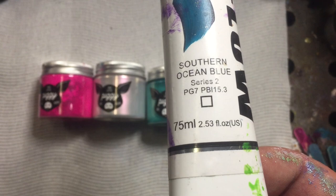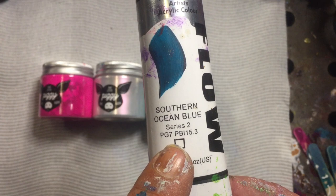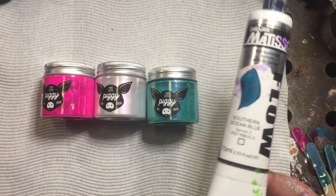That Southern Ocean Blue is a transparent. When you want to make some custom colours, any of the transparents are really good for making custom colours. I'll leave that for another video and show you how I make all my custom colours later on. For this one we're just going to keep standard colours as they are out of the jar.